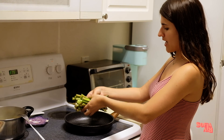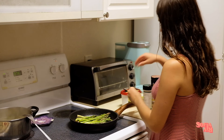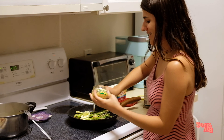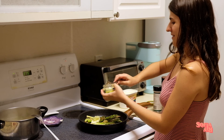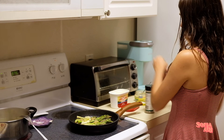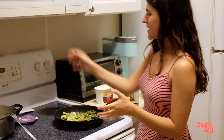I washed the asparagus — make sure to wash your veggies. I put some olive oil on the pan and I'm going to spread them out. To season the asparagus, I like to add some butter to the pan for a really good buttery taste, then add some minced garlic, salt to taste, pepper to taste, and basil to give it that final touch. I set that on medium heat for about 10 to 12 minutes.